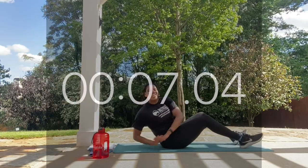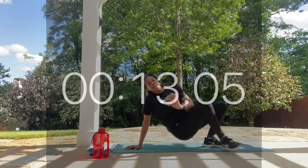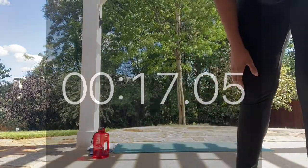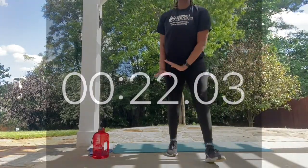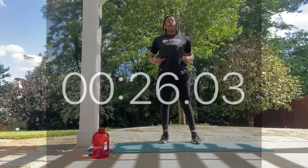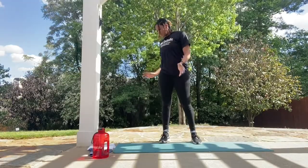Looking good. Keep it here. You're rotating from both sides of your mat, touching both sides. Awesome job — rotating side to side, keeping those core muscles nice and contracted. As you go, you're rotating and working those obliques. Rest. Perfect.